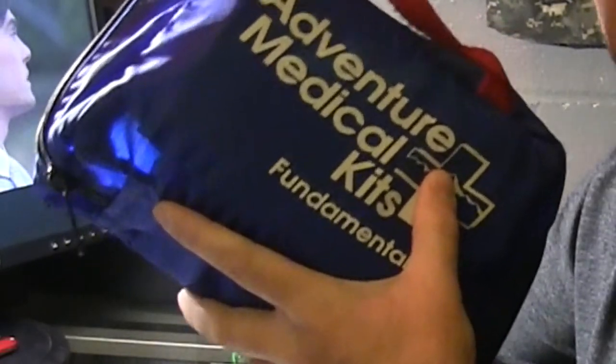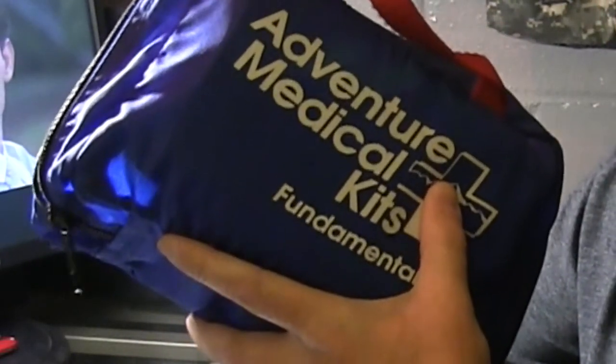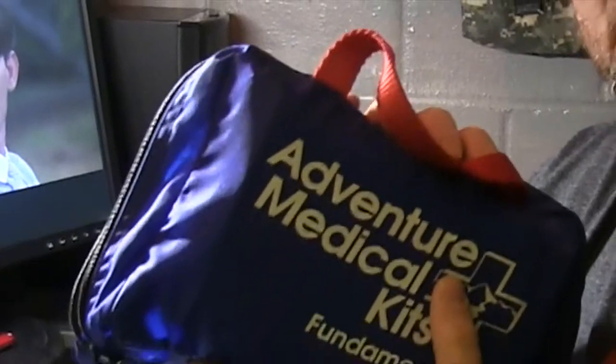Going through it one more time: the third line gear is for extended stay, small to medium group. One thing I'm missing — and that's another reason I go through this periodically — is a tourniquet. You can obviously make one in the field with a belt or bandana, but I'd like to have a tactical tourniquet. I'll probably add one to the kit.